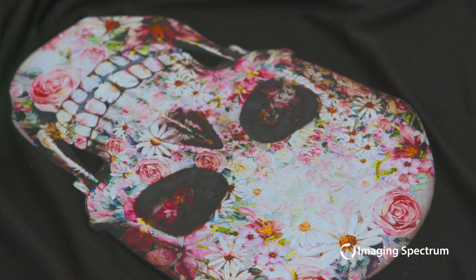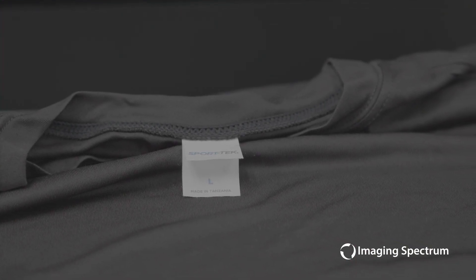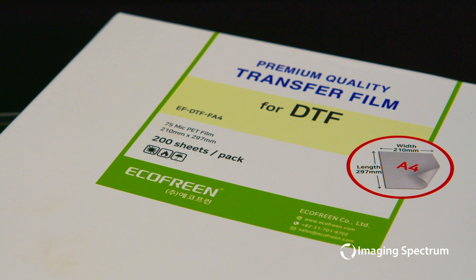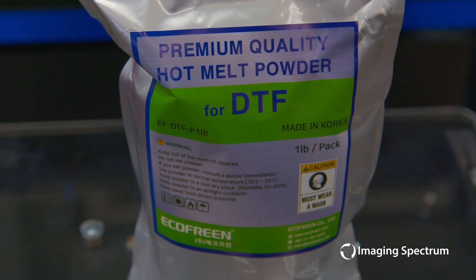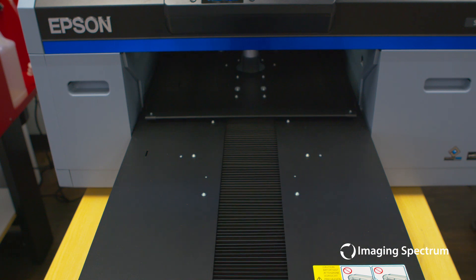Hey guys, Zach here with Imaging Spectrum, and I'm happy to announce DTF is here. Now utilizing your F2100, you can transfer onto items that were traditionally more difficult to handle, such as 100% polyester, nylons, and spandex. Using the EcoFree DTF sheets and their premium quality hot melt powder, we are able to quickly create a beautiful graphic that can be placed onto anything that you desire.